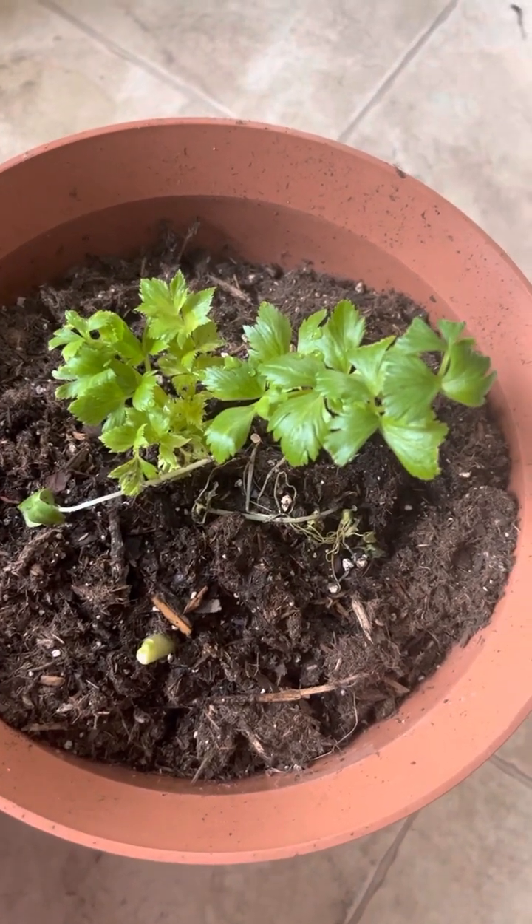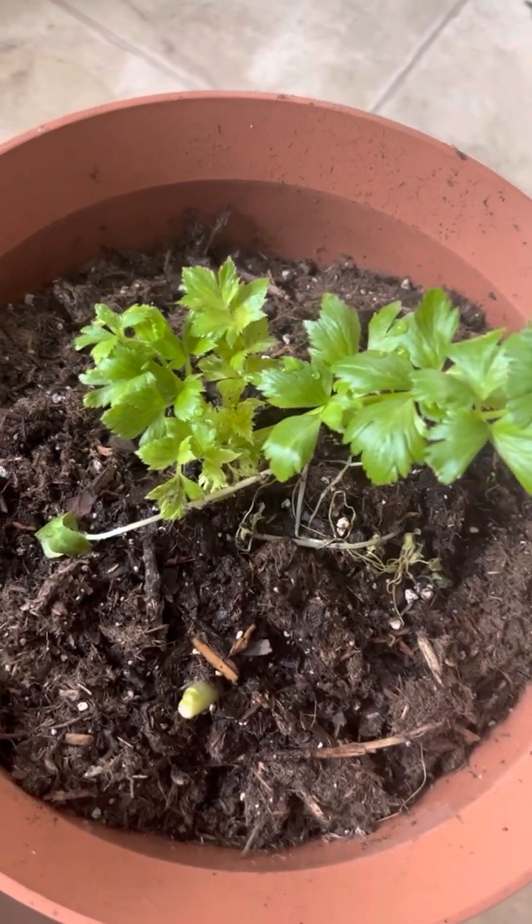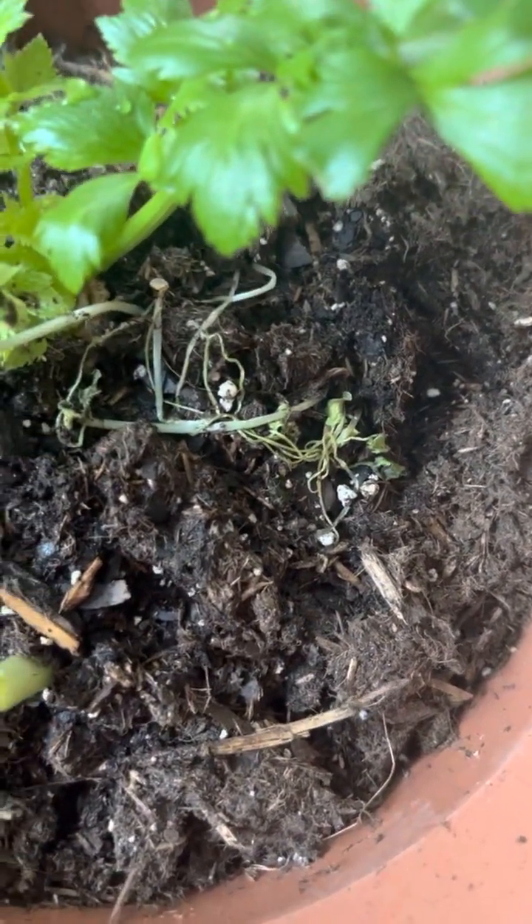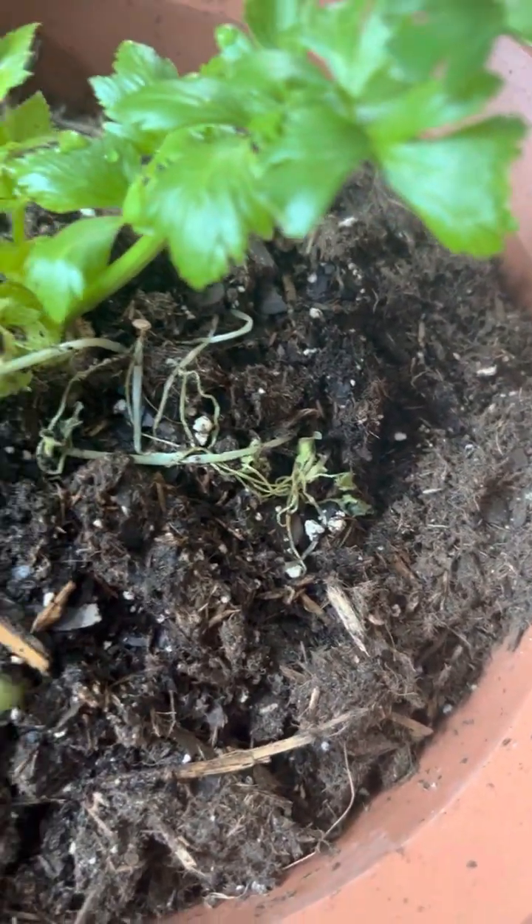This is Doretha. I just wanted to share what my celery was looking like. You see that my cucumbers in this pot — I tried to repot them, but it doesn't look like they made it.